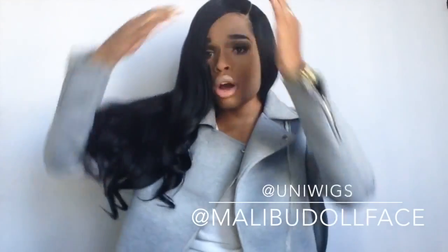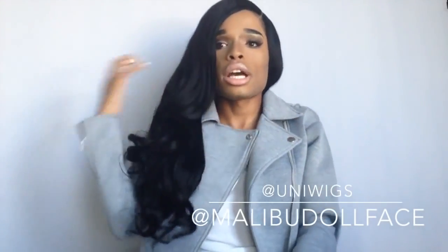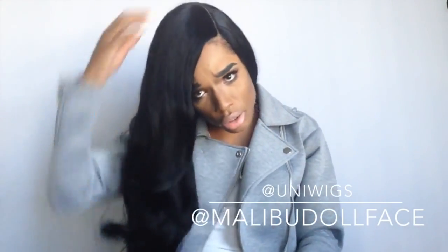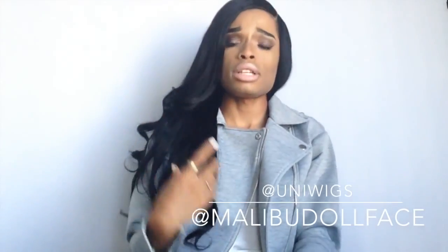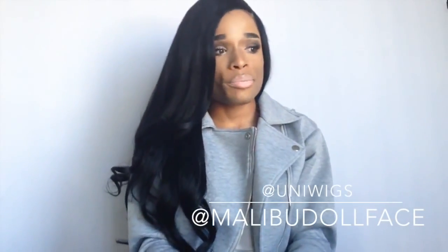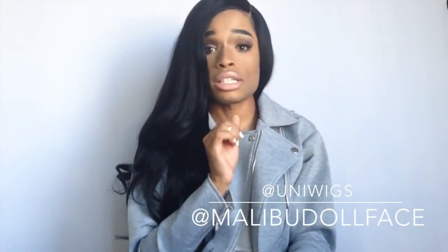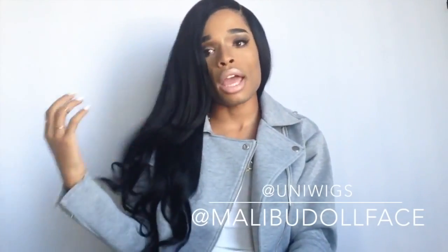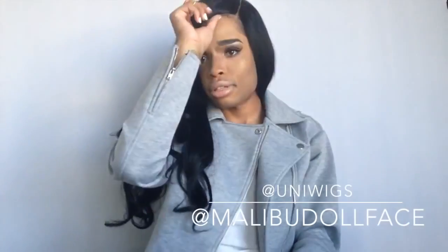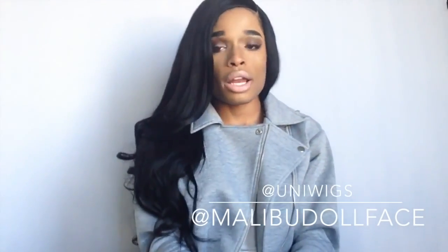I tossled the curls and brought everything over to one side because I never wear my hair like that — just for something a little different. You guys know I live in the side part, but I don't want it to get boring. I don't have anything else to really say about the unit — it's nice, it's pretty. The hair texture is really really soft. When I received this wig, it was the softest wig I've ever gotten sent to me, and I mean that. It's still very soft even after I put hairspray in it.